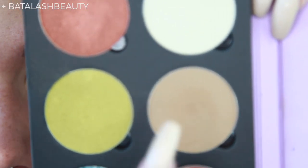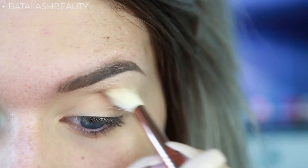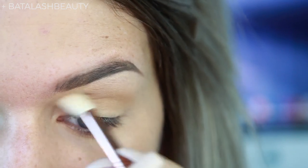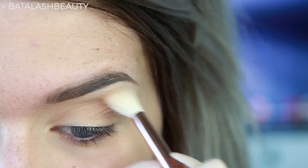I'm going to start by applying Winter Brown into the crease, taking that on a big fluffy brush, just using it as my transition shade to make it easier to blend my other colors later. I already have my eyeshadow base and a neutral colored eyeshadow down as well.